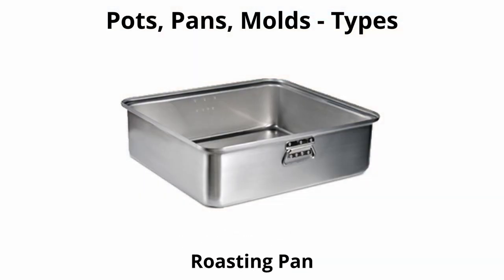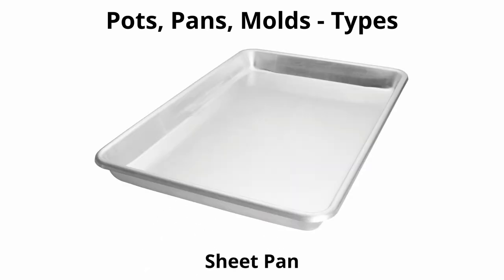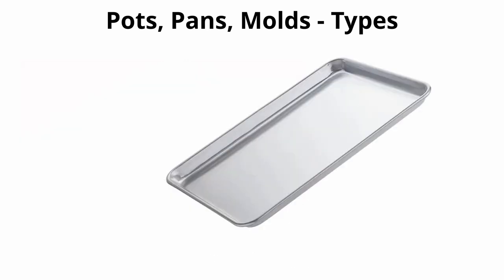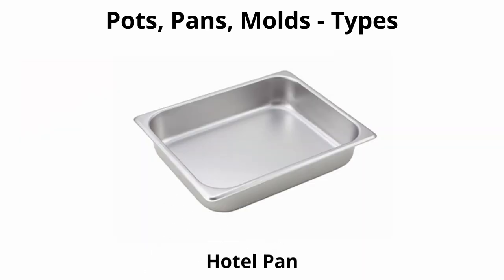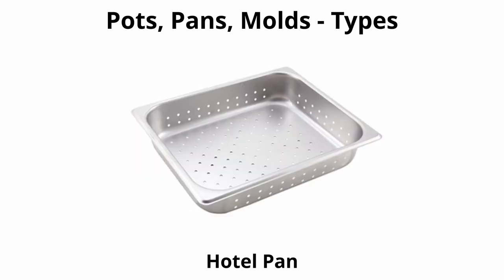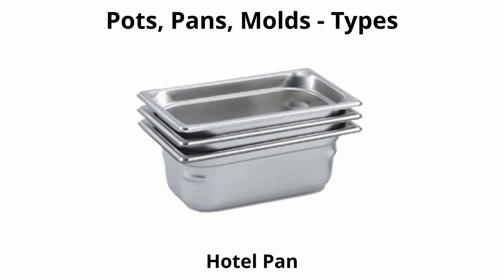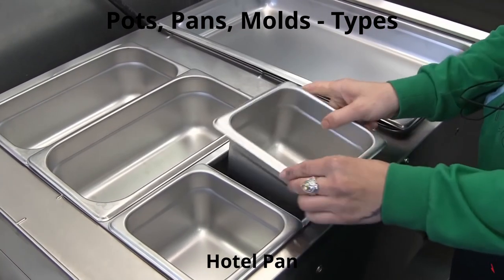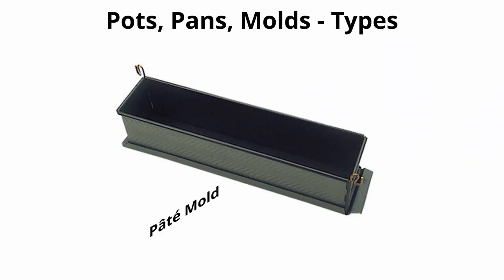For oven cooking: a roasting pan is rectangular with medium-high sides, used for roasting and baking, and comes in various sizes. A sheet pan is a low-sided rectangular pan that allows heat to circulate in the oven and around the food — available in full-size or half-size. A hotel pan is a rectangular pan used for prepping and holding cooked foods in a steam table, hot box, or steamers. It's also used to marinate meats, store food in refrigerators, and hold cold ingredients in the garde-manger department.